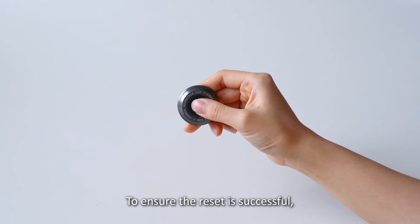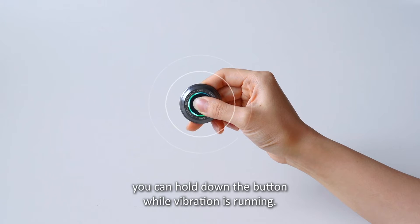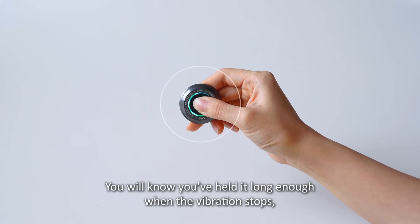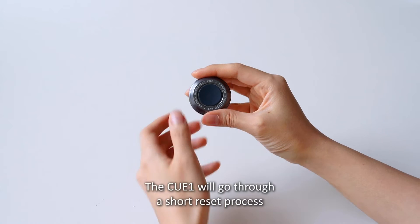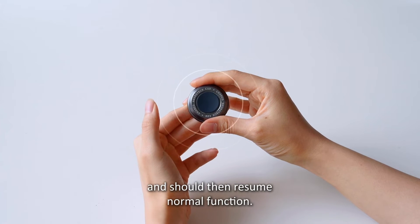To ensure the reset is successful, you can hold down the button while vibration is running. You will know you've held it long enough when the vibration stops. Then you can release the button. The Q1 will go through a short reset process and should then resume normal function.